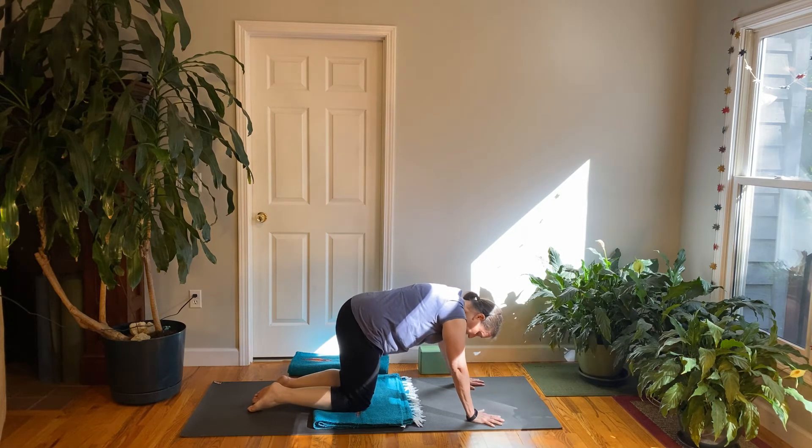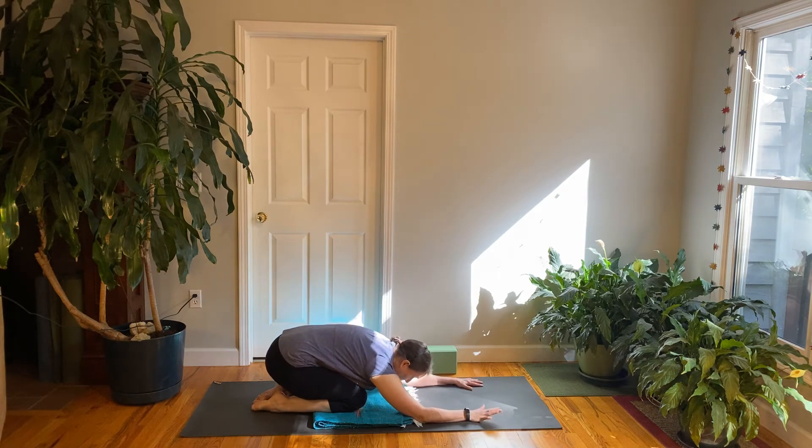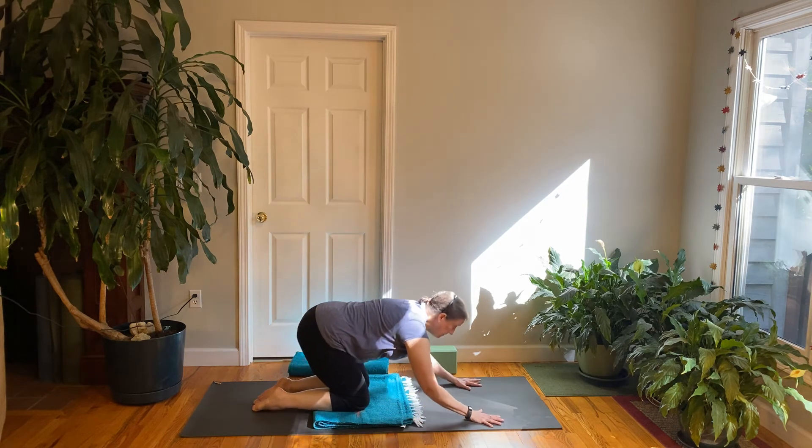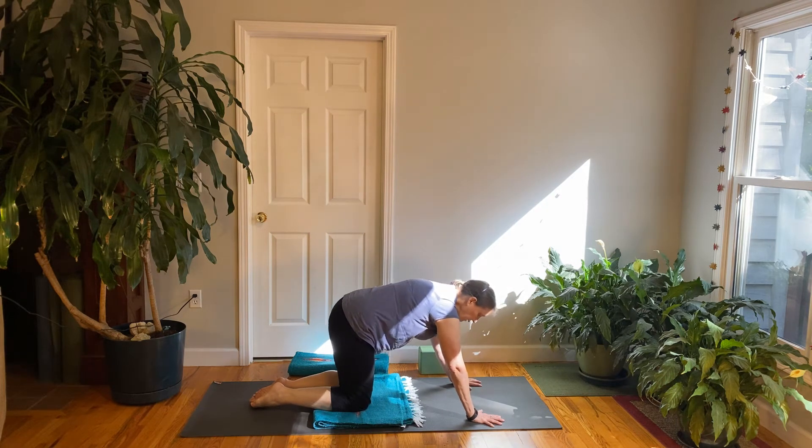On an exhale, fold back to child's pose. See what you notice on the two sides. Inhale back up to tabletop, then one slow exhale, folding back to child's pose.